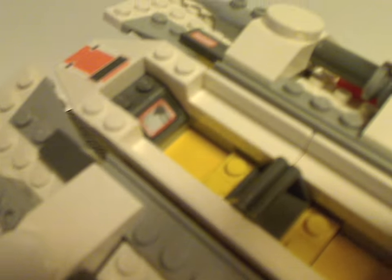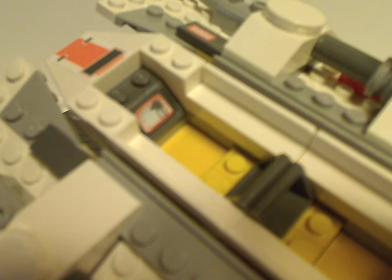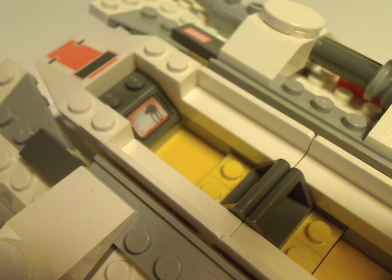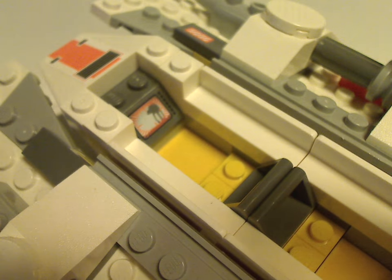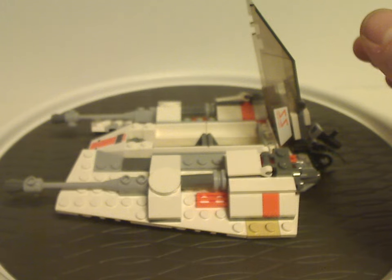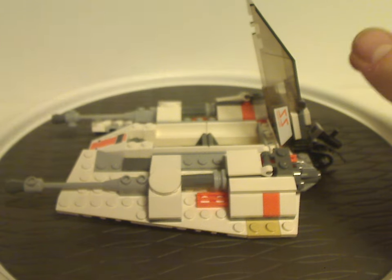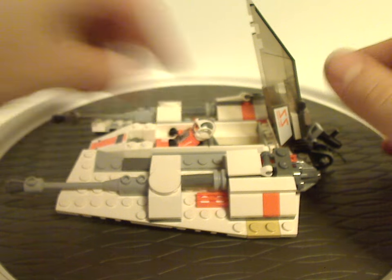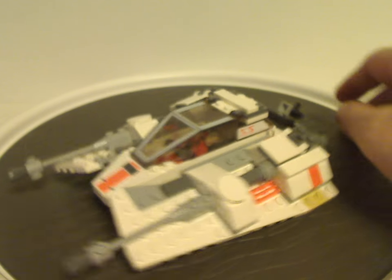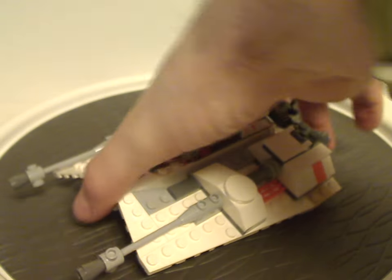As for this sticker slope right here, you can see it has an AT-AT walker on it — a good touch. There's enough space to fit the cockpit fig in and close it over, and that is about it with the snowspeeder.